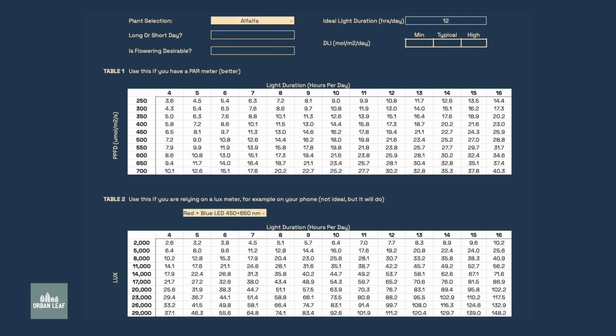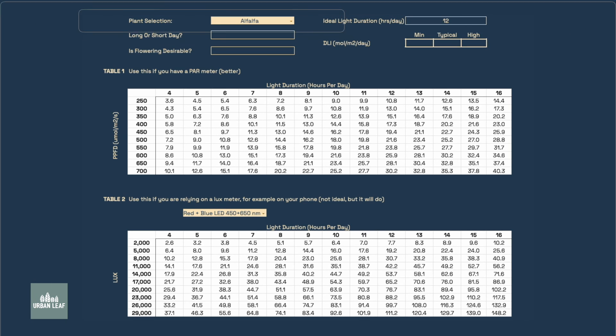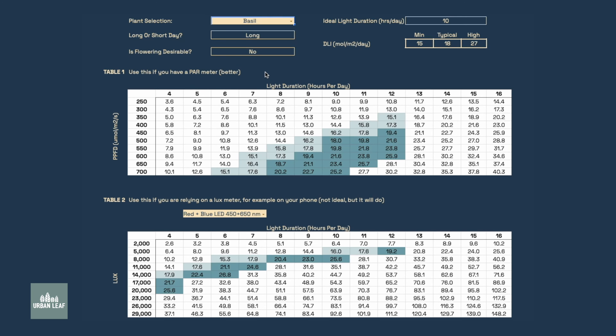I've included a link below that spells all this out step by step. We've also put together a spreadsheet to show you exactly what sort of plant each one is and what the optimal light arrangement is for each. The only thing you need to do is select what plant type you're interested in growing, and if we pick basil for example, the spreadsheet uses a whole lot of formulas and equations to populate everything below that.